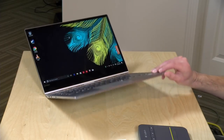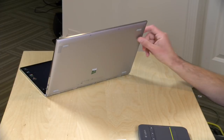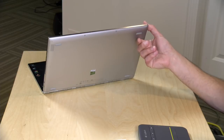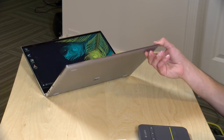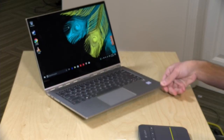I was also quite pleased with the speakers on this one. They are downward-firing JBL speakers, but they are very loud and clear. Decent sound quality out of them too — not as good as a pair of headphones, of course, but surprisingly good for downward-facing speakers. Very good audio performance and very good video performance on this one.